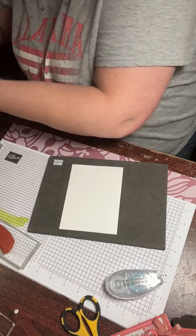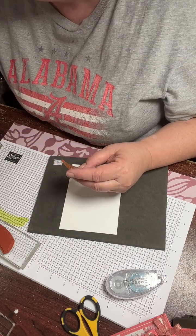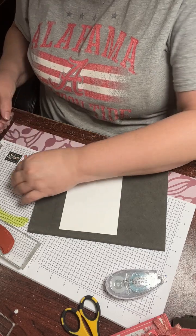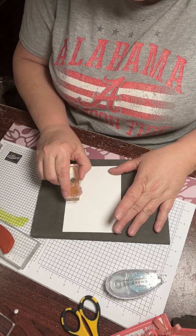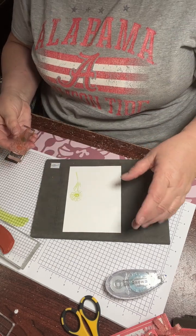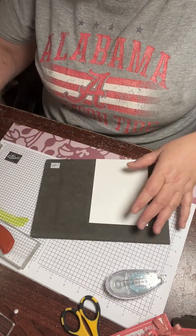I'm going to put these in with my catalogs that are going out, just as an extra card, just a freebie so that they can — I'm going to go ahead and turn this.